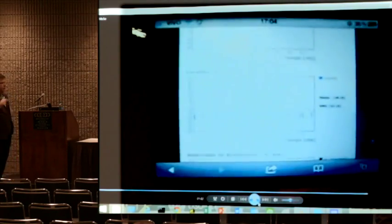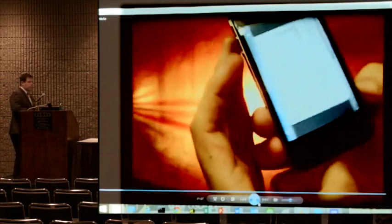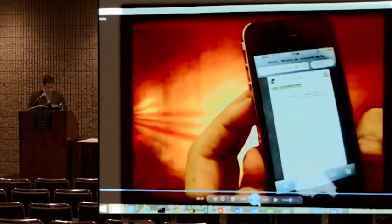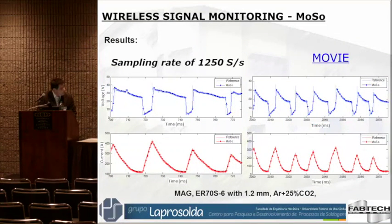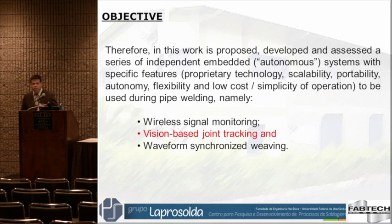Up to now, each point can go up to four or five connections at once. It is limited by the Wi-Fi bandwidth. That's for wireless communication monitoring.